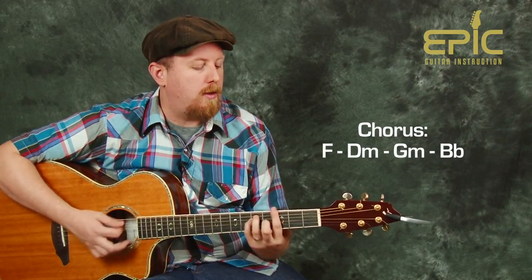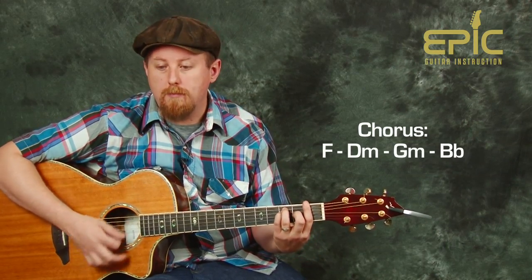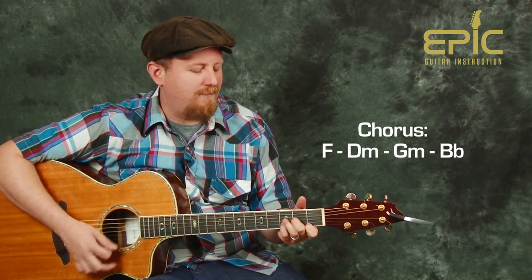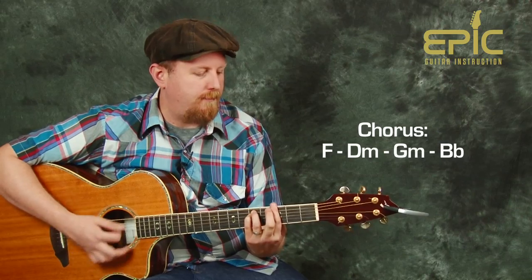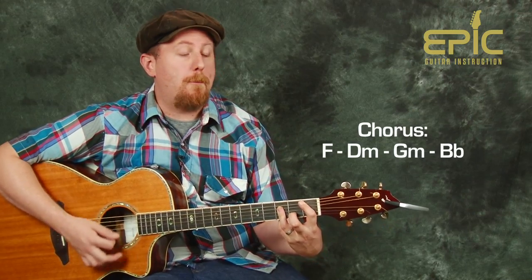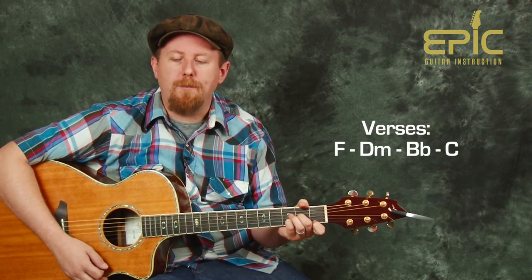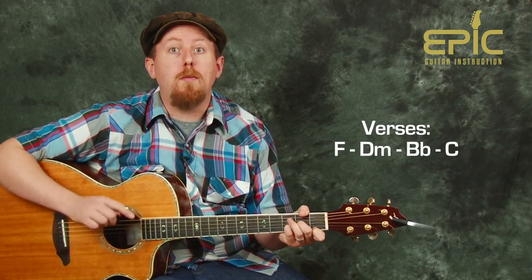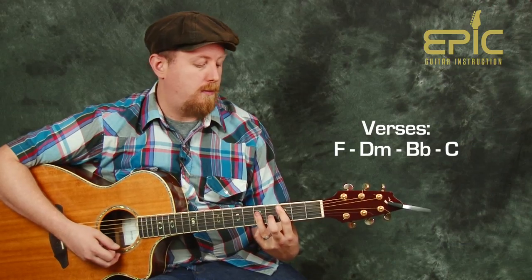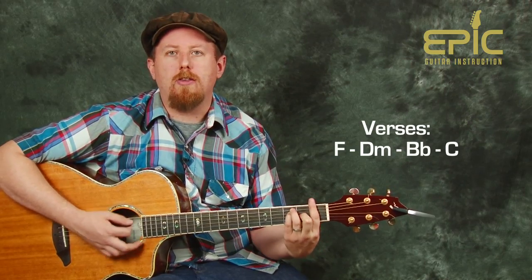That's the G minor, B flat. One more time through the chorus, same thing. Now let's go to the verse progression. Here we go. I'm going to play and hold here, just to let it breathe a little bit. Remember now, B flat. Verse again — this time let's add in a little bit more playing inside the chorus.